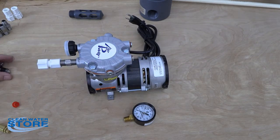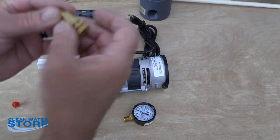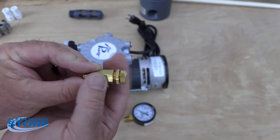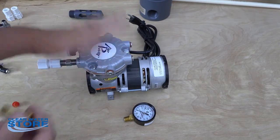At this point you can go ahead and thread your little rubber feet — or the other feet for the non-shelf type — into your motor. Go ahead and turn the pump on, plug it in. What you want to do with this flow controller is loosen the little locking jam nut in the middle and thread this in, which is going to increase the pressure on your pump.